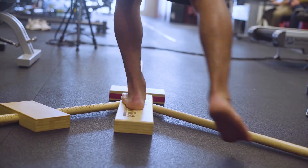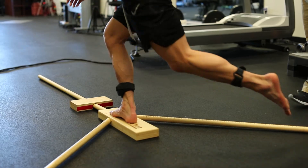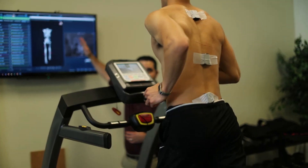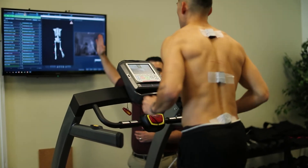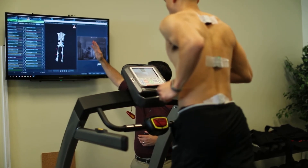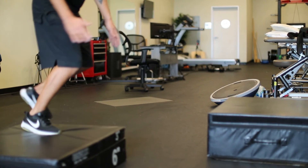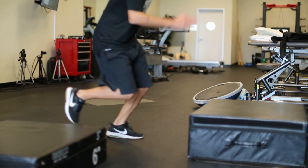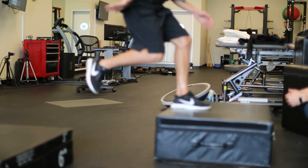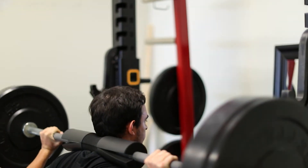The two-hour testing also includes a full physical therapy evaluation with an assessment of strength, mobility, motor control, as well as balance to couple alongside our sports specific movement testing. If you have more questions about our return to sport testing or would like to come see our clinic and meet with one of our PTs for a consultation, please feel free to contact us and set up your free appointment.